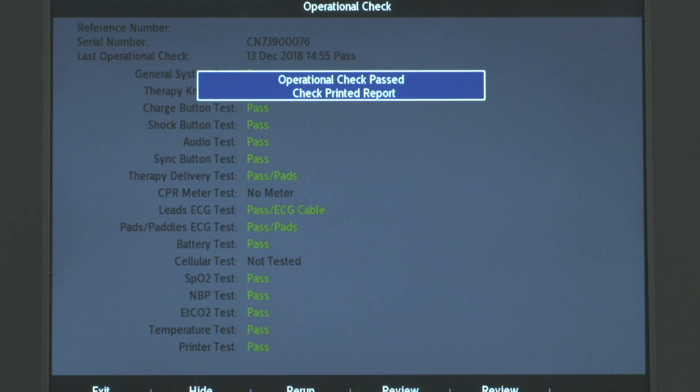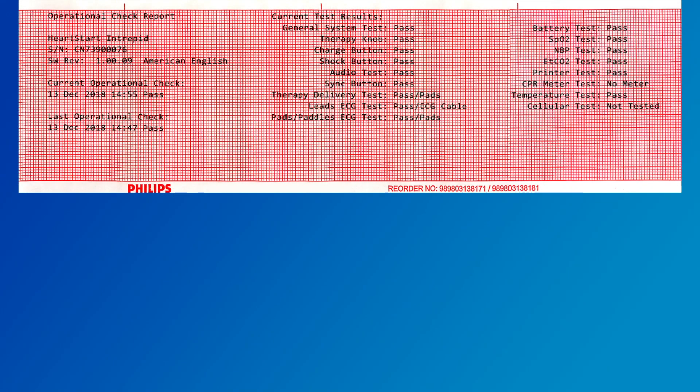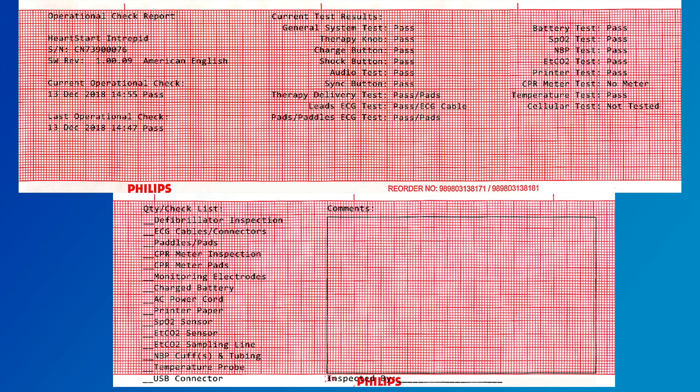When the Op Check is done, a report is printed automatically if configured. The first part of the report lists test results. The second part lists additional checks you should perform to make sure you have the necessary supplies and accessories in good working order. For details about these additional checks, consult the instructions for use.